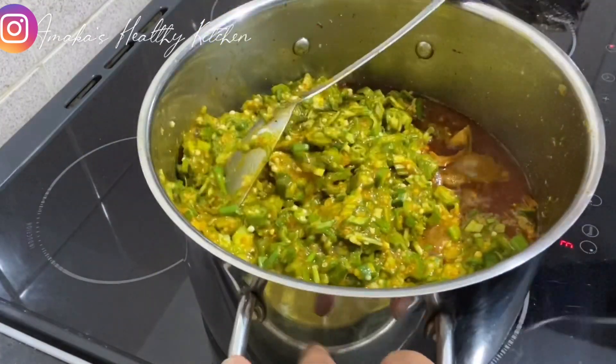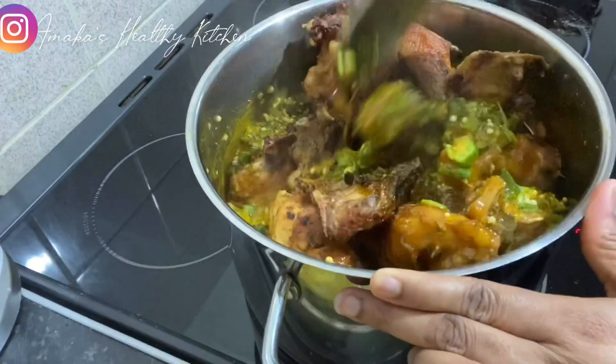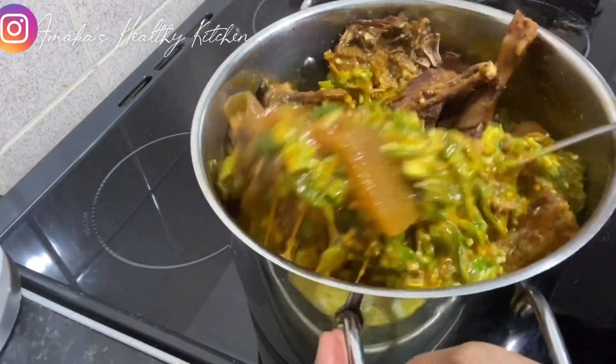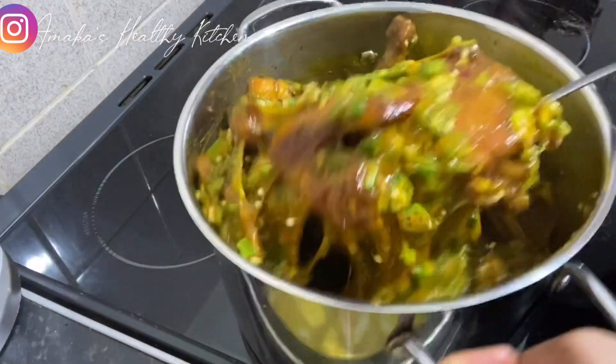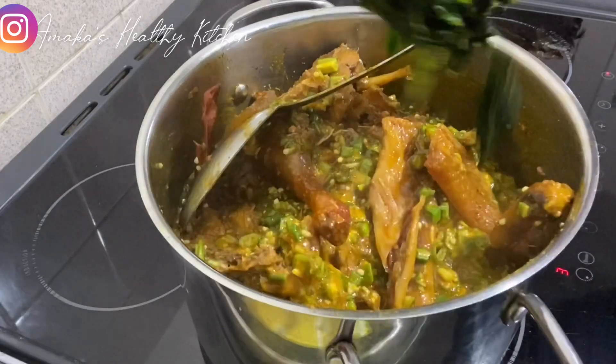Now I'm going to go ahead and add the chicken and give it a good stir. Then I'm going to go ahead and add spinach.